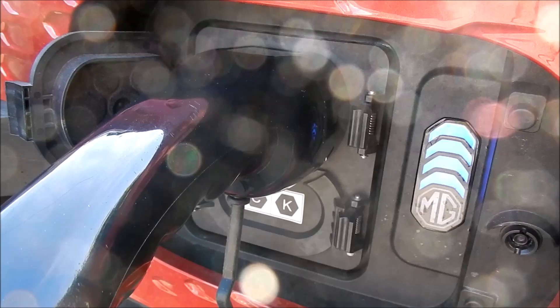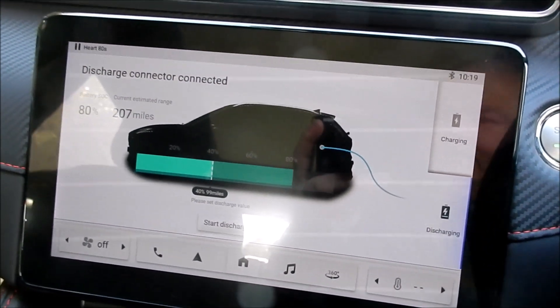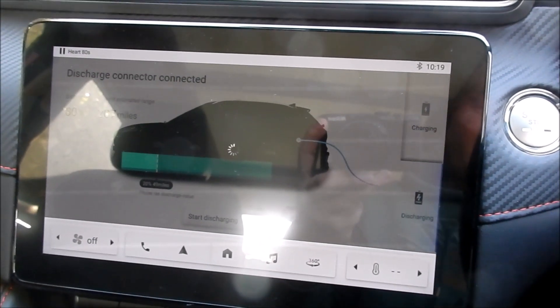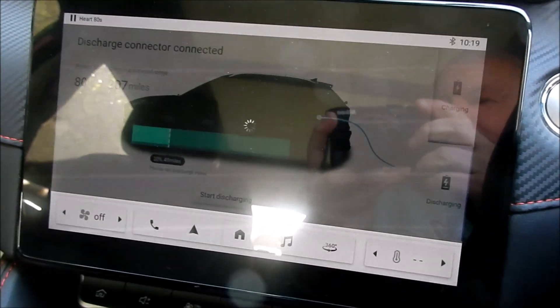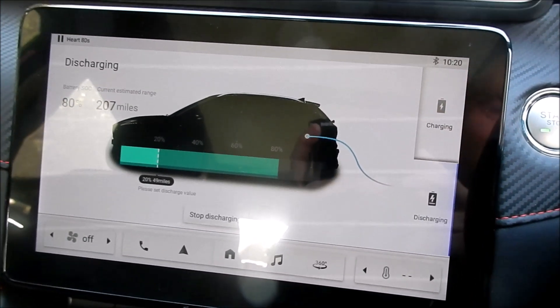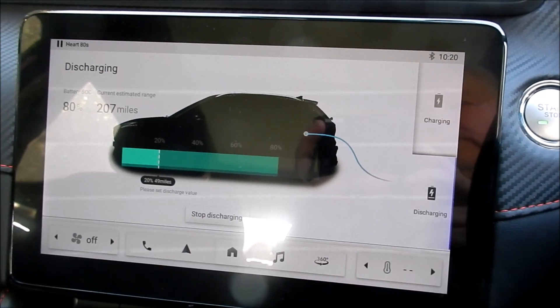Type 2 plug connected to the car's normal charge port, with the wire running down and kicked under the car so as not to trip up the postman. Because this is 10 metres, I can run it just inside the fence. Let's switch on the V2L — I need to go to the discharge screen. I've got it set to discharge down to 40% then switch off, but I can move that to 20%. Let's start the discharge. It says discharging, so we should have mains voltage on that commando connector.